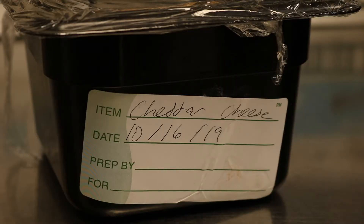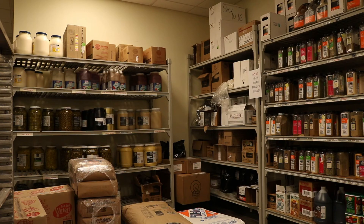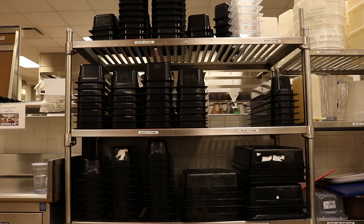While prepping toppings, always remember to label and date each pan on the side using a label sticker, not on the top of the saran wrap. The toppings will be found in the produce cooler for vegetables, dry stock for canned goods, and the cheese cooler for cheeses. The clean black plastic pans can be found on the shelf next to the drink station.